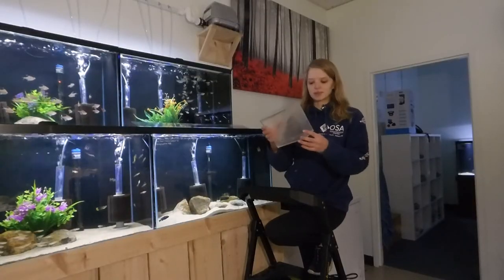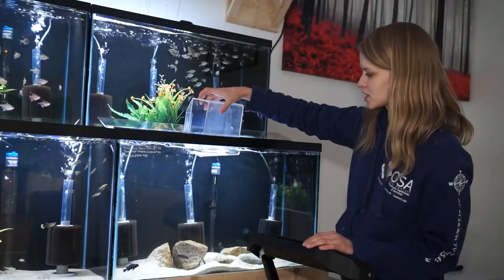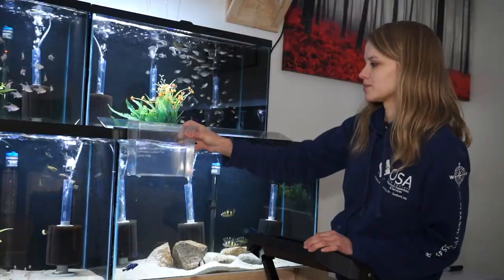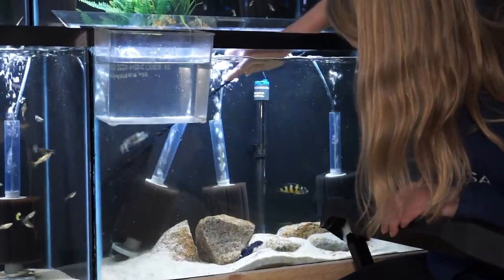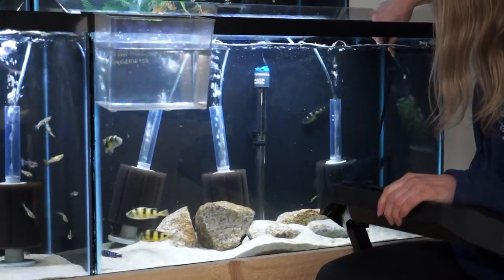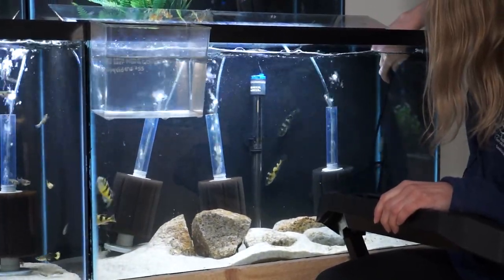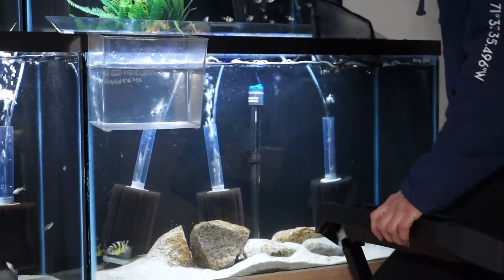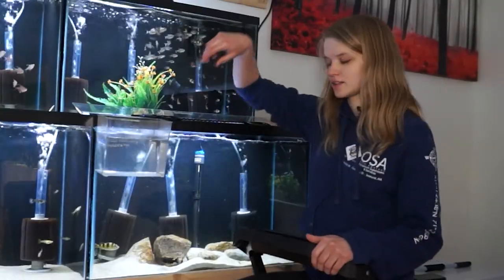First we're going to grab a separate container — I'm going to use a little catch cup here and fill it about halfway; it doesn't have to be all the way full. We try to do this as stress-free as possible. If you really stress them out and chase them around the tank, they're just going to spit the fry out of fear, and most other fish will take advantage of that and get a free snack. So we're going to try to avoid that and go for a nice, easy catch.